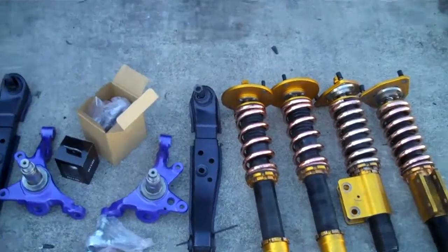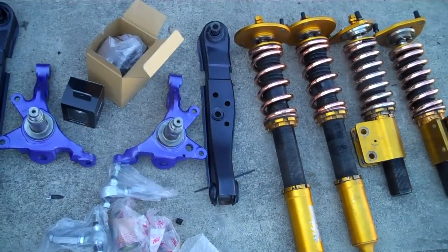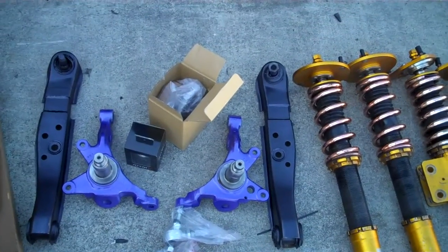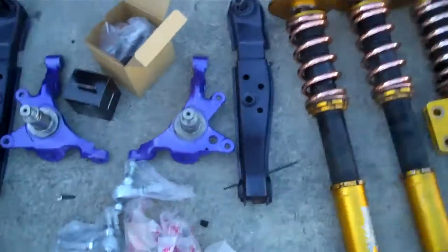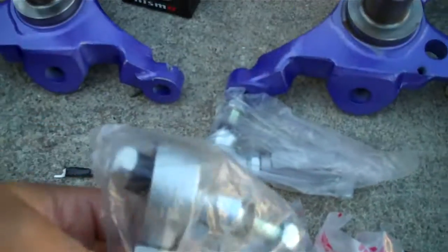The reason why my car has been on jack stands this whole time is I got my LCAs and knuckles modded. This is what they look like — they're boxed. Beautiful. I need to replace the ball joints, which I have right here. I went to AutoZone and got them there. I also have the PBM extended tie rods and the bump steer corrector tie rod ends.